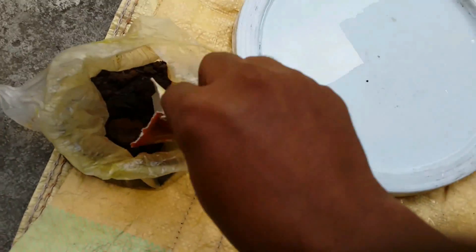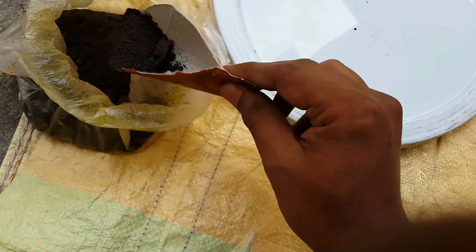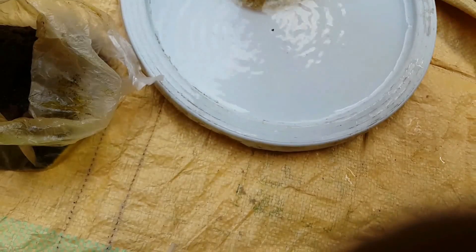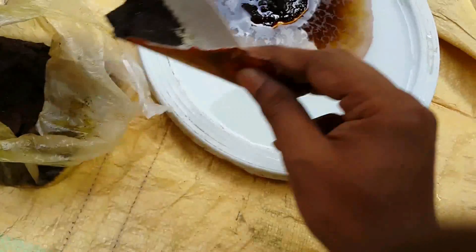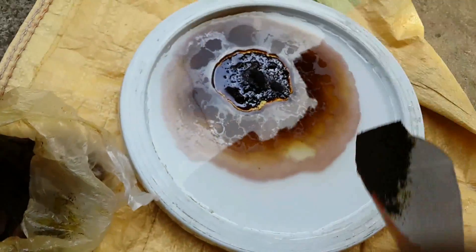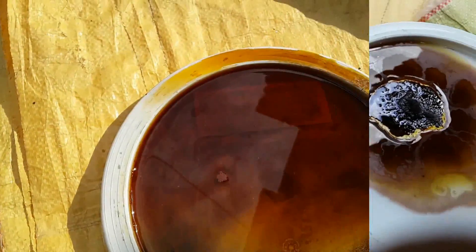Now it's time to dissolve the ferric chloride into water. It is better to do this process outside the home. Don't use your bare hands — wear gloves — and don't use any metallic items. When it is properly dissolved, add the board into the liquid.